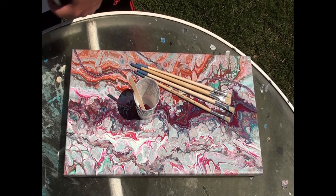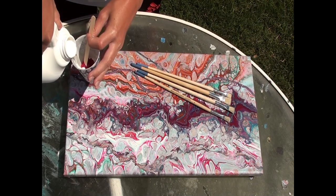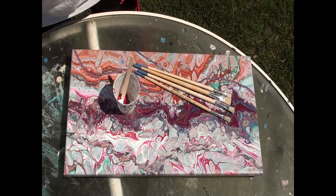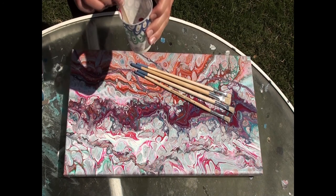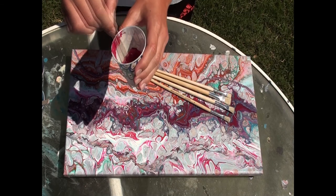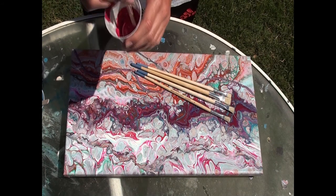We're switching the ratio today — instead of doing two-thirds flowtrol and one-third paint, we're doing two-thirds paint and one-third flowtrol approximately. It's not an exact science. We're switching the ratio because we want the paint to be thicker, but still fluid enough to splatter.